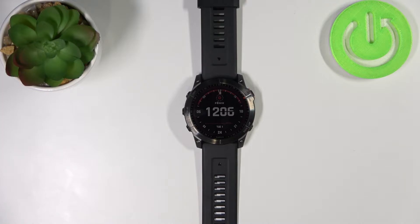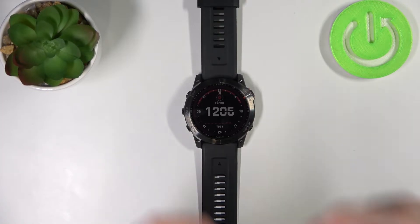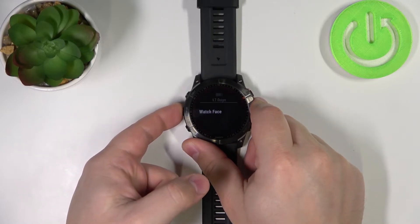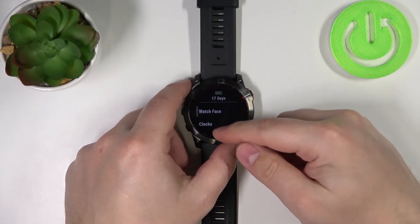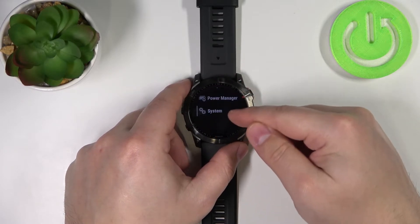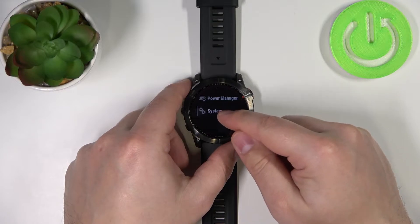Now let's continue with the reset. First thing we need to do is press and hold the up/menu button to open the menu. Once the menu opens we need to scroll down, so keep scrolling down until you find the System option. Tap on System to enter.